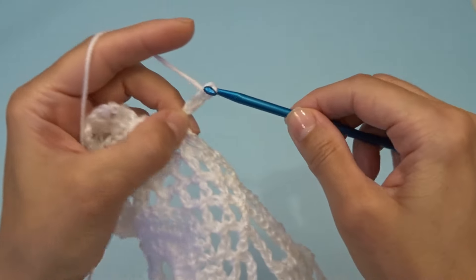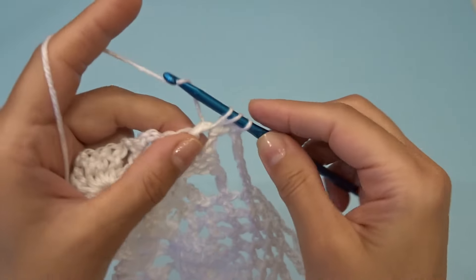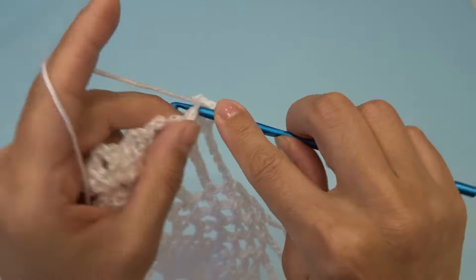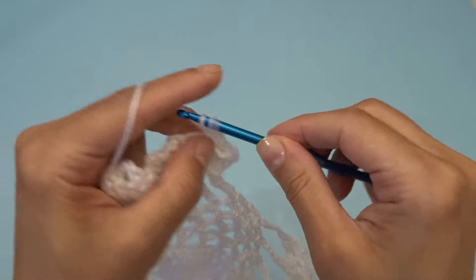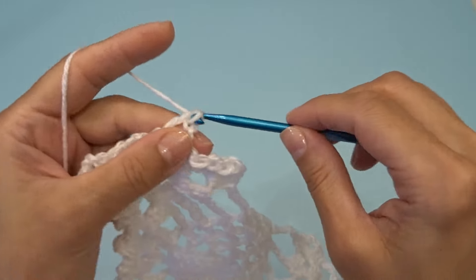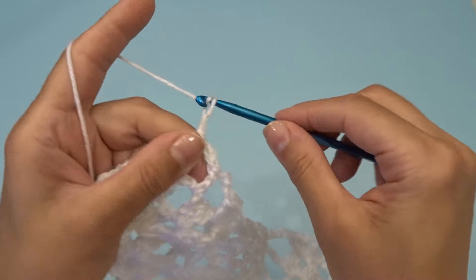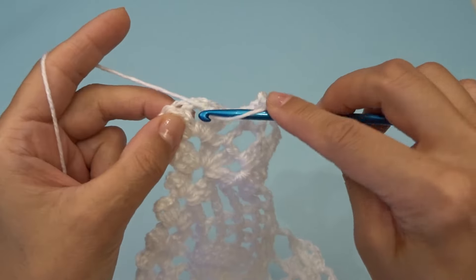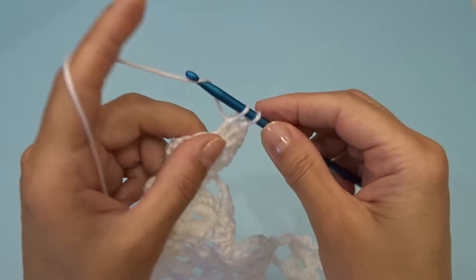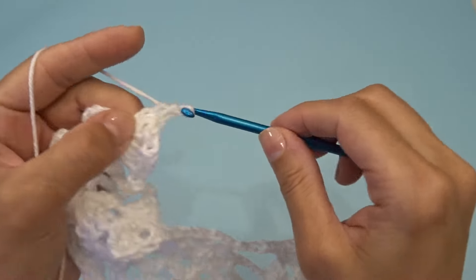Chain five, into this chain two space work three double crochets, chain two, three double crochets. Chain three. Into this chain two space between the double crochets, into the first one work one double crochet, chain three. Into the next chain two space right after the double crochet work one double crochet, chain three. And to end this row, into the last chain two space work three double crochets, chain two, three double crochets. This ends row 30.